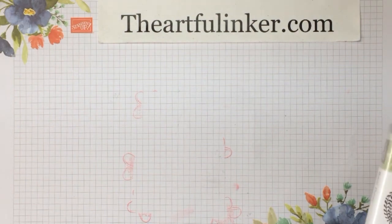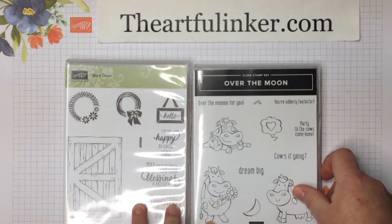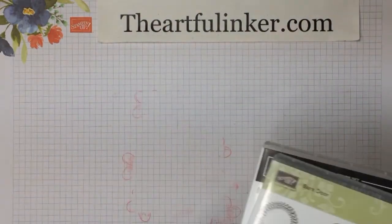For this card I'm going to be using the Barn Door Stamp Set and Over the Moon. Let's set these aside.